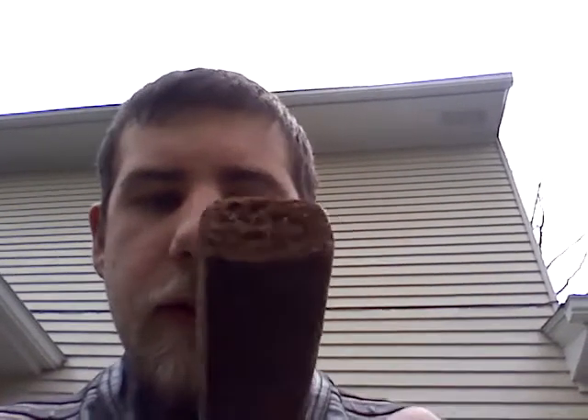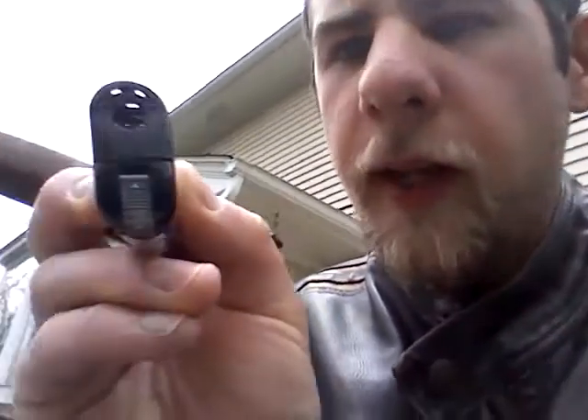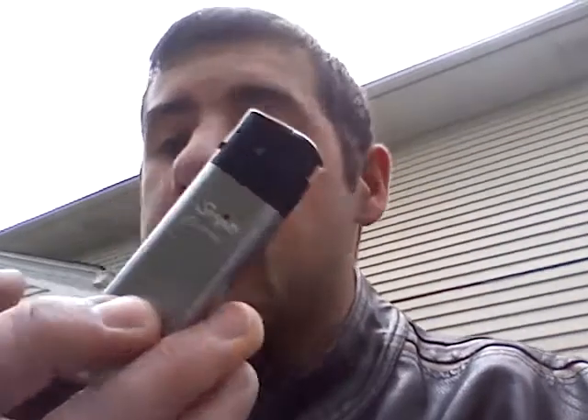I'm actually really excited about this one just because it smells amazing. Today I'll be using a new lighter — I can't pronounce it. Scripto or something electronic. You just push it in there and there's a pretty good flame. I got this for my fireworks.